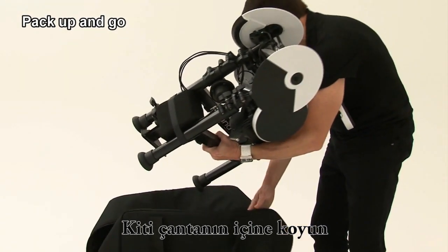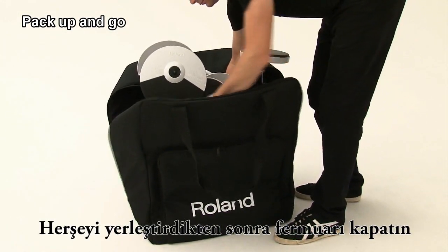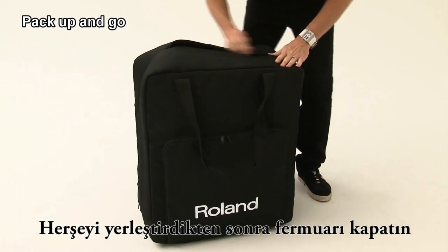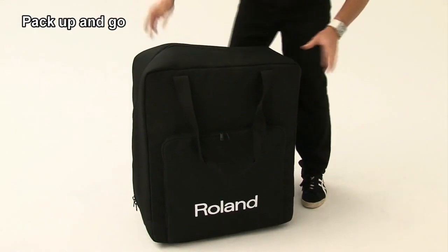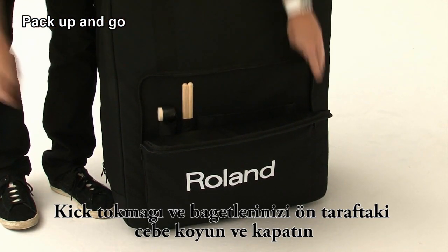Put the kit into the bag. Once everything is in position, simply zip closed. Place the beater and the drumsticks in the side pocket and zip closed.